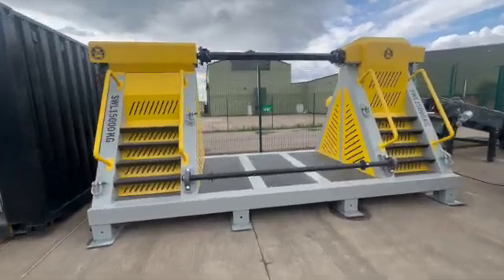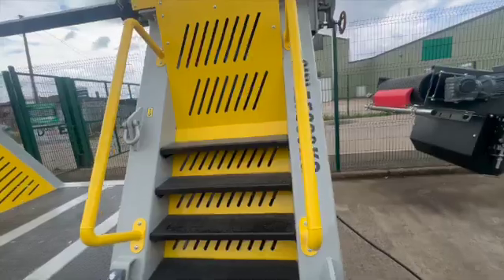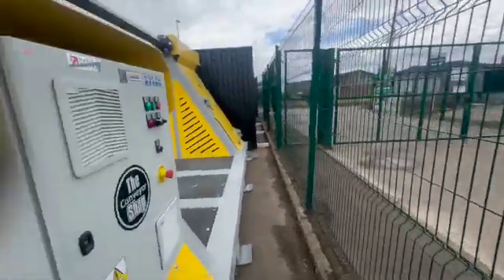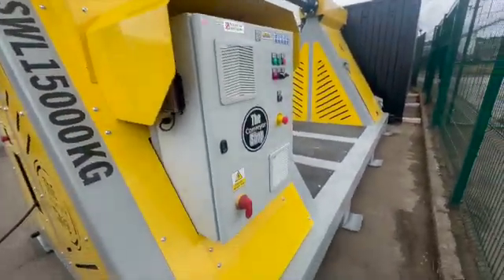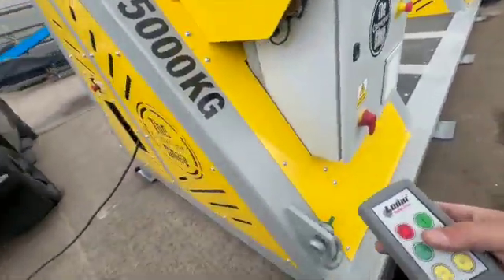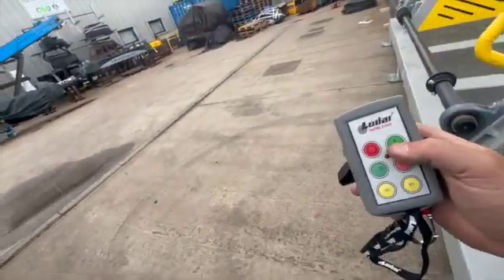This is Big Stan, back from the Hillhead Show, looking a little bit dusty but on parade. For those of you that didn't get a chance to have a look around — a full control panel. And because of health and safety with these type of machines, belt reelers, spoolers, have a remote control.